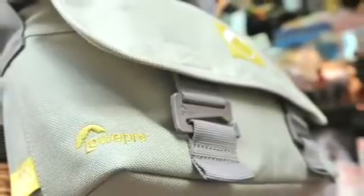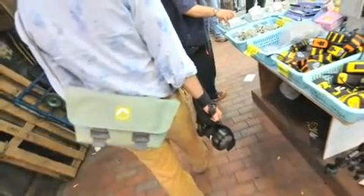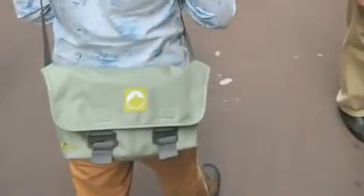Unlike traditional camera bags, the eco-chic Terraclimb has an unstructured and casual look, making it ideal for a variety of uses when biking, hiking, traveling, or walking around town.